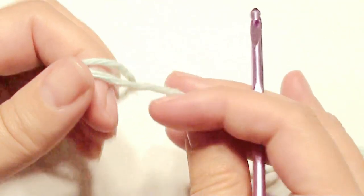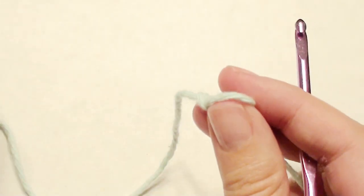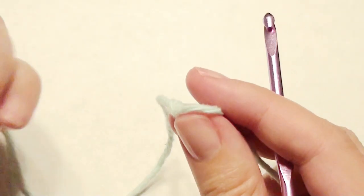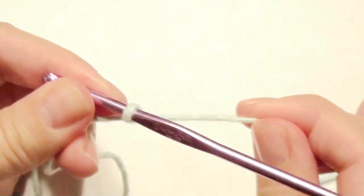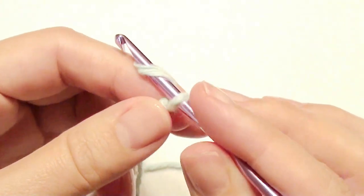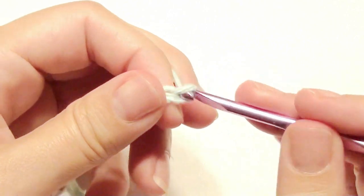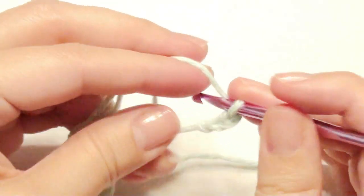To get started, you're going to slip knot onto your hook. Then do a chain 16 — yarn over and pull through — and complete chains of 16 in total.